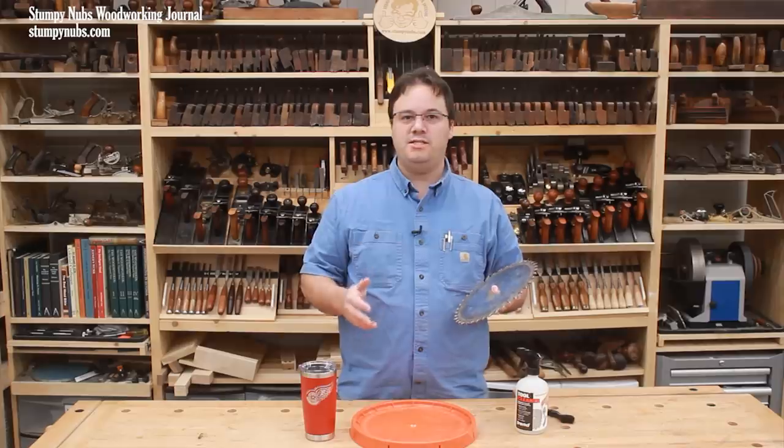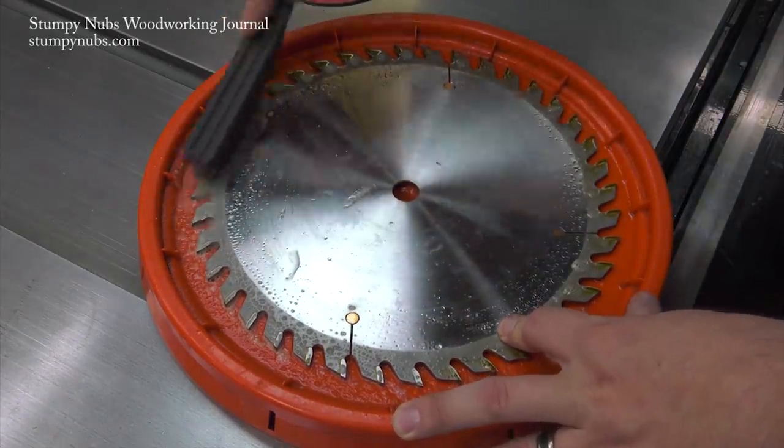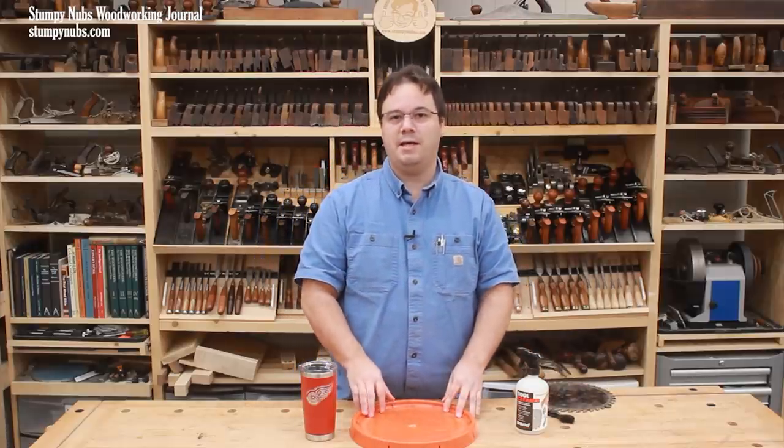In fact, I'd suggest that the next time you're in your shop, you should clean your blade and see what a difference it makes. But first, let me show you how I do it because I have a couple tips that will make this easier so you'll stop neglecting it.